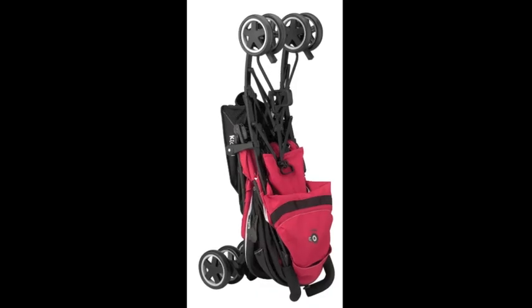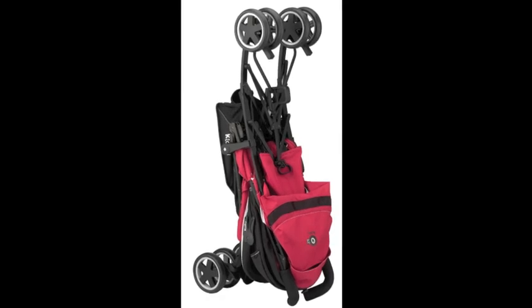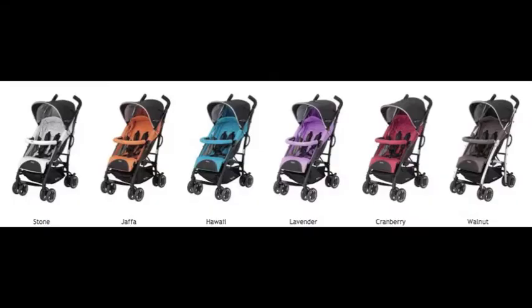Hi everyone, this is Beth from Kitty USA. Today I'm here to talk to you about the City & Move stroller. This stroller comes in seven different colors and I want to show you some of the features that set it apart from others on the market.